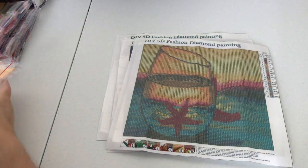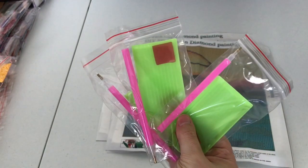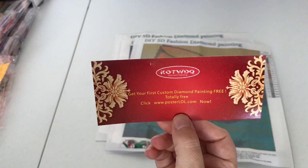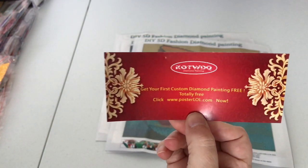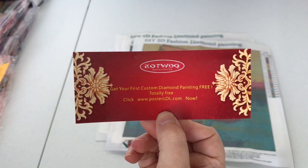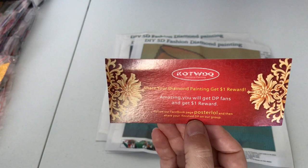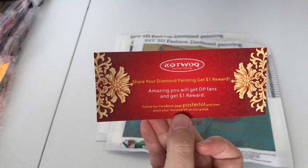It came with the normal toolkits — each one came with the green boat, no cutout, a piece of wax, and a single-placer drill pin. Each package also came with a cute little card with an offer: get your first custom diamond painting free at posterlol.com. It also says share your diamond painting and get a dollar reward, and follow their Facebook page, Poster LOL, and share your finished diamond painting on their group.